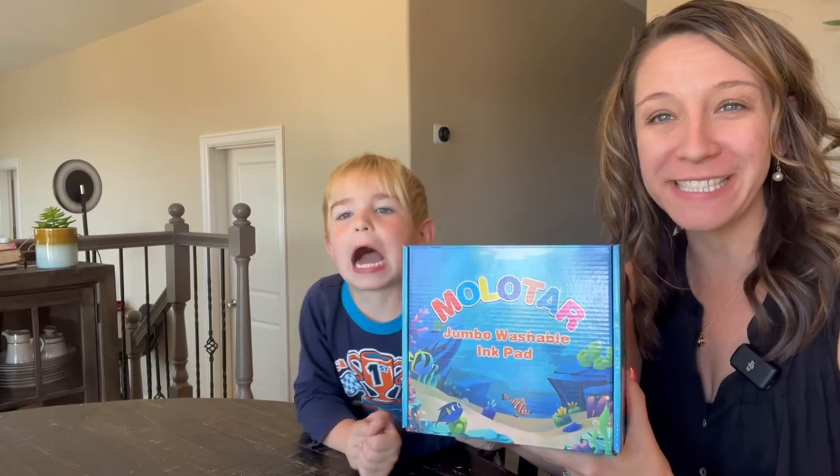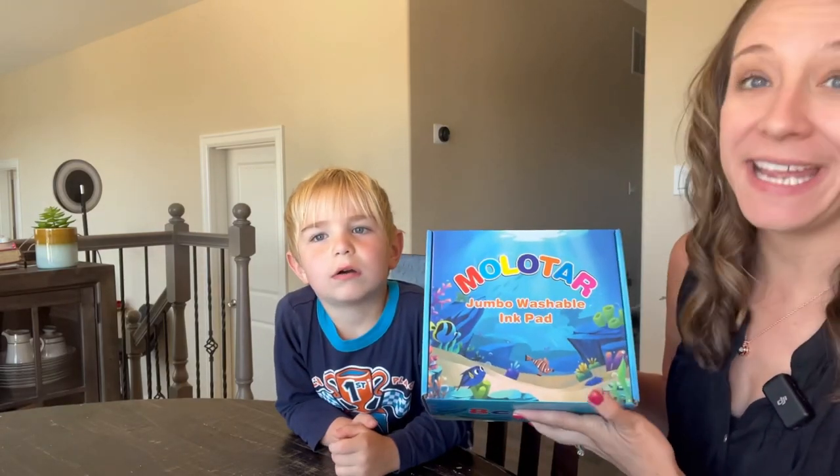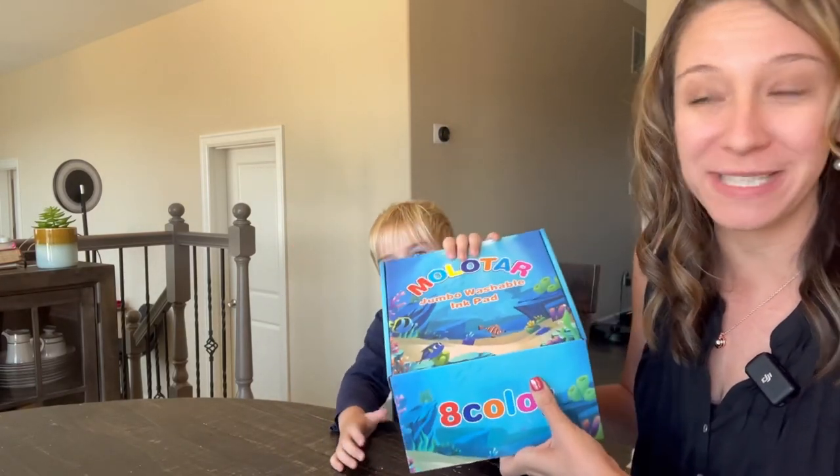Hey shoppers, today we have a craft box — a great gift idea. It's a jumbo ink pad, perfect to do hand print art, but you can also do an assortment of things with jumbo ink pads. Let's open it up and show you what's inside.